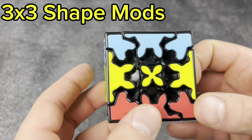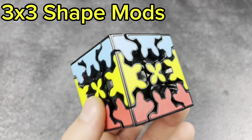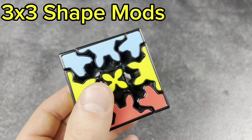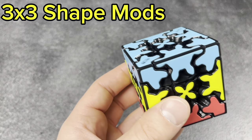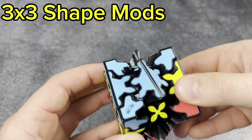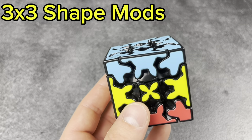Next, the Sandwich gear cube — I used to love this thing, still do. Eventually I want to get a real 3x3 gear cube, but for now this thing is awesome. Just watching the way it turns — it's such a cool, one-of-a-kind cube to have.